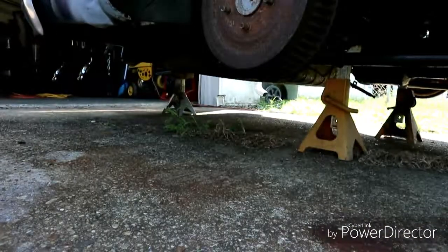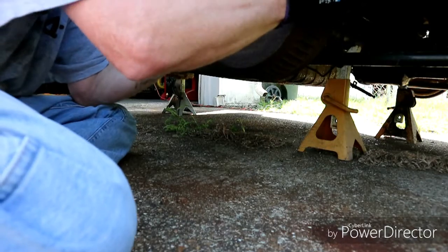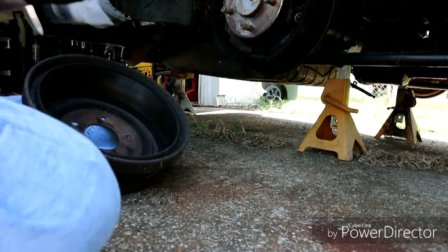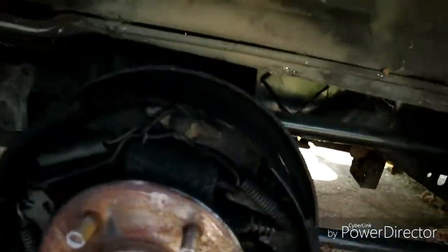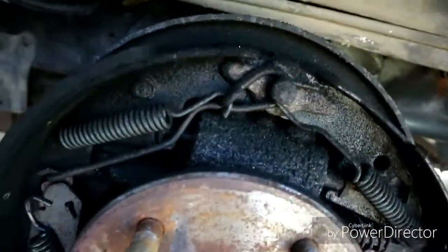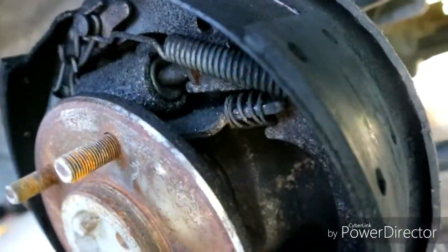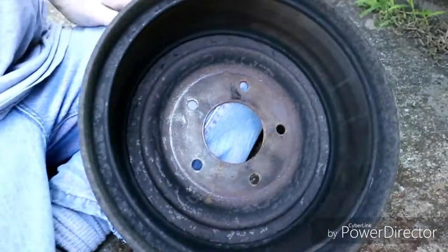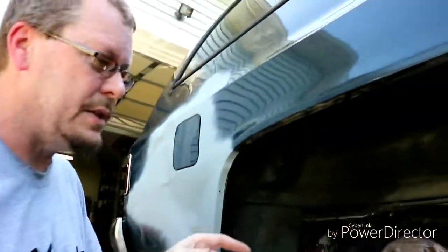First we're going to pull the brake drums off and see how much pad is left. They are dirty. What we're looking for is major leaks. They're dirty but there's a ton of brake left. I don't see it looking like it's leaking — because if it was leaking, it would have brake fluid all in the drum. This is the passenger side, so let's go ahead and put this back on, and we're going to go over and yank the driver's side off real quick.